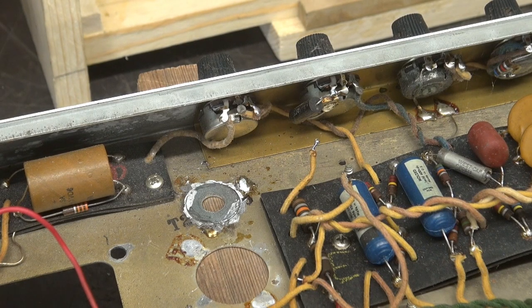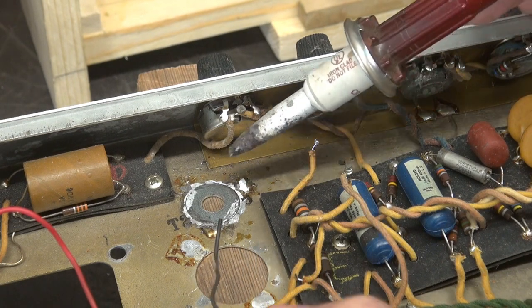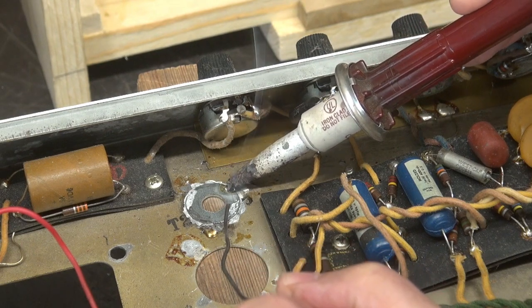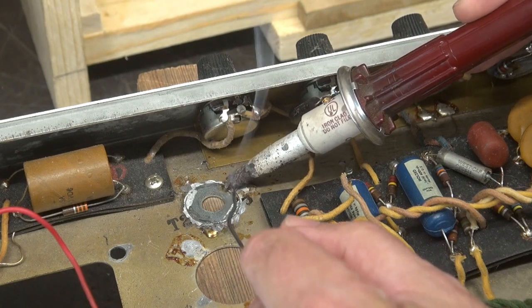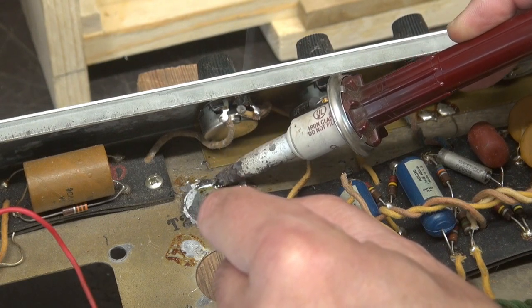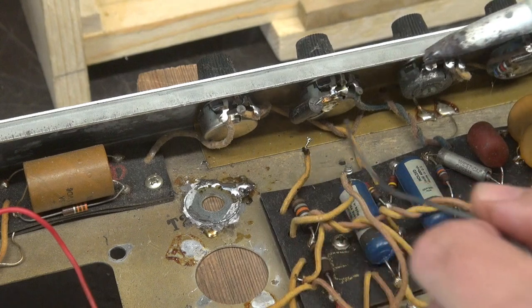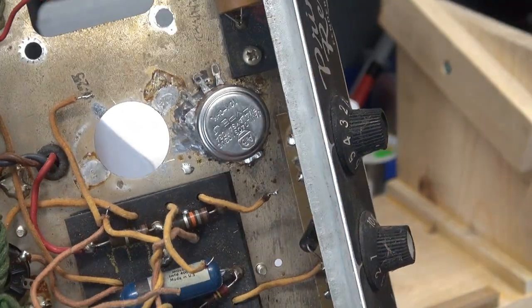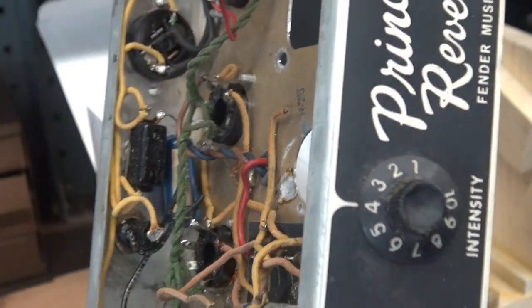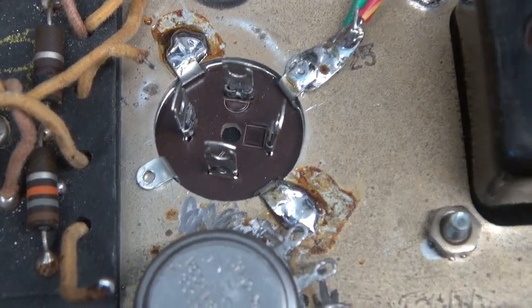Here we go — time for the famous Snozerramus introduction. After the soldering is done, the new variable bias pot is installed. How does it look on top? Pretty darn good — a lot better than that old gouged hole that used to be there. There's the new filter cap in place and I've started wiring up the new power transformer. So it won't be long — we'll be able to apply power.